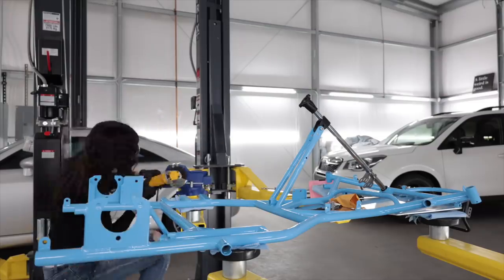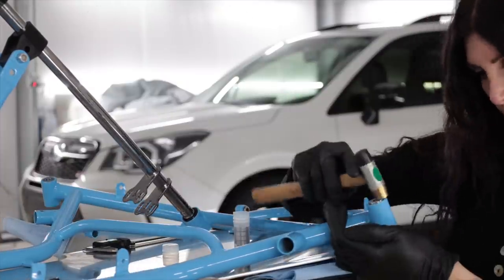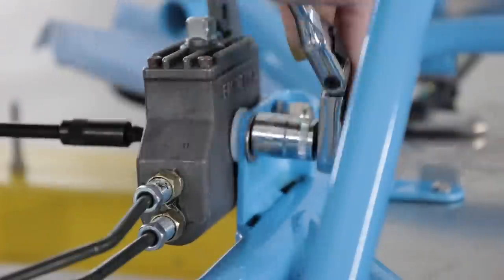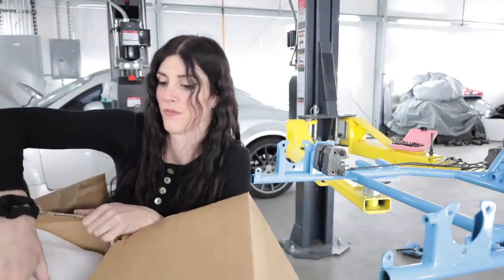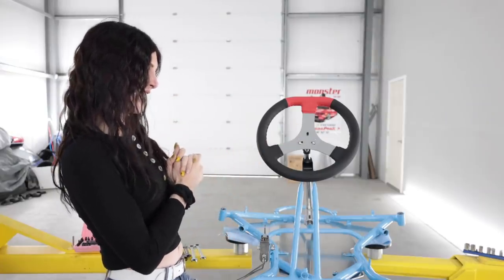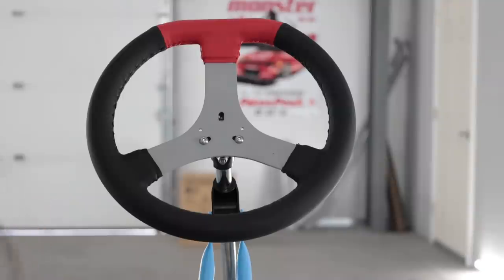This is the fun stuff now. Check that out — leather wrapped and it's got some red accents on it. That looks pretty good. No, the steering wheel's not upside down. Go-karts have the flat on the top, not on the bottom. I don't know why, but that's just what they do.